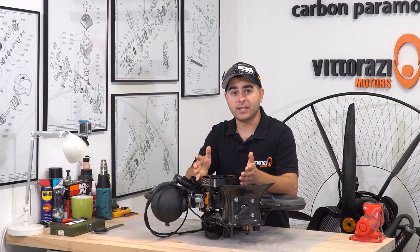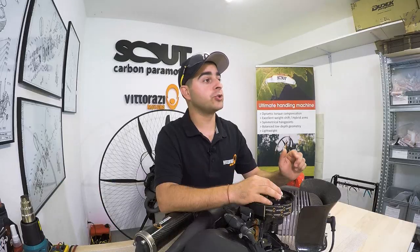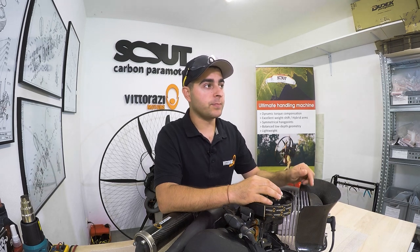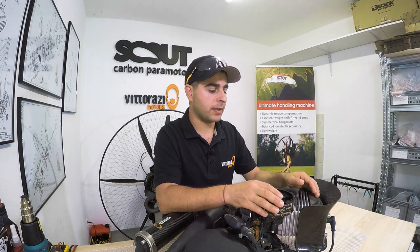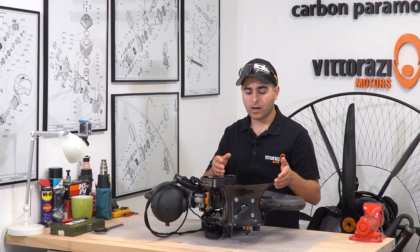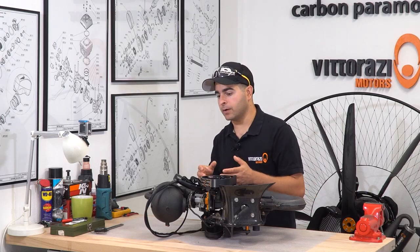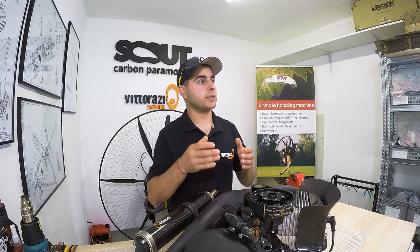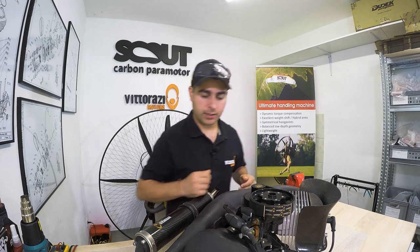Hi there, my name is Stefan, welcome back to the Paramotor Engine Maintenance series. Today's video will be a short one and it will be about the spark plug. I will show you how to replace it and, most importantly, how to read the spark plug — understanding how to check the spark plug color, check the carbon deposits, and understand if your engine runs with the correct mixture, lean or rich.